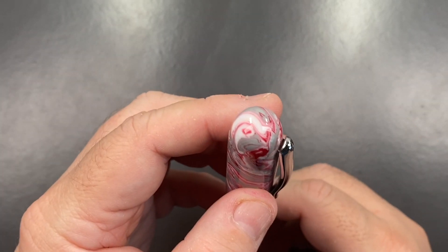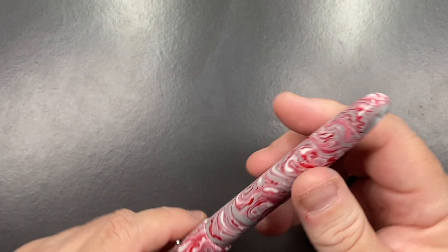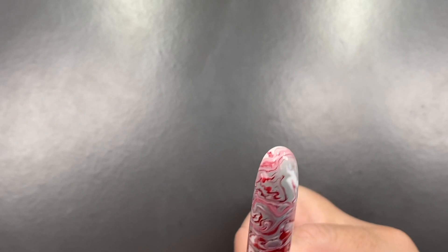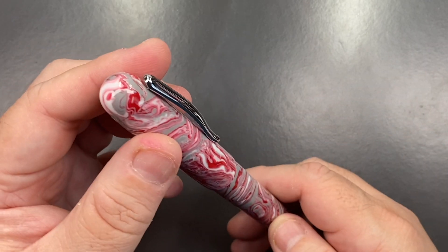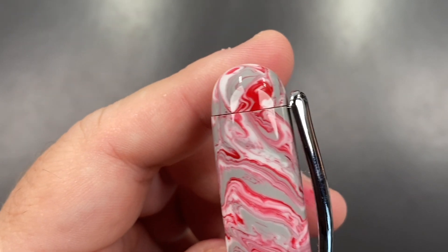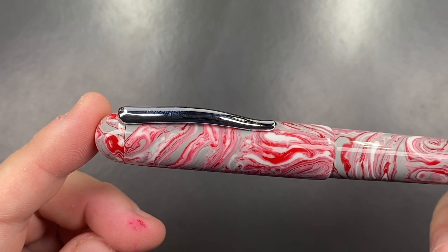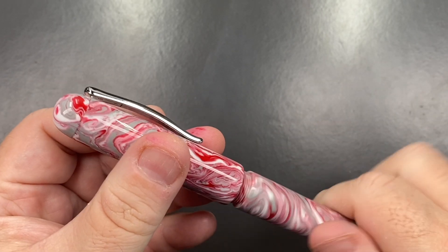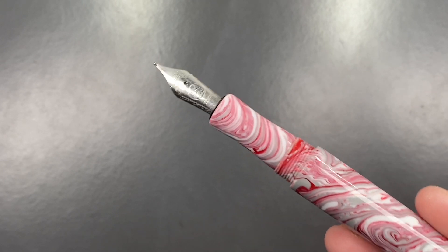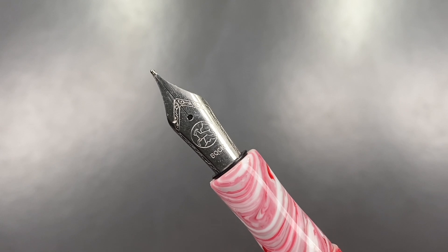There's a lovely sweeping clip here as well. In terms of the cap finial, it's a rounded point on one end and a more pointed point on the other. There is a seam here on the cap finial, and that's so that you can screw the clip in place. Now if I unscrew the body here...